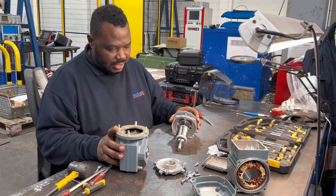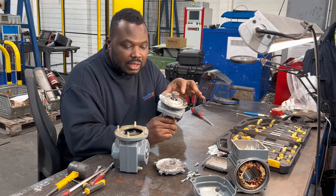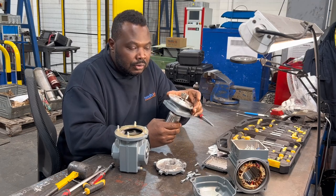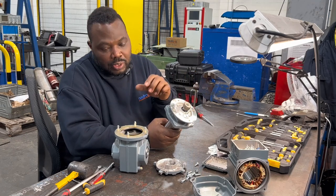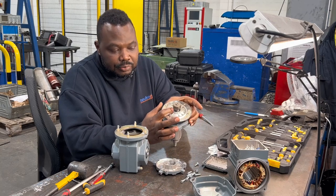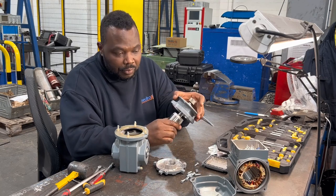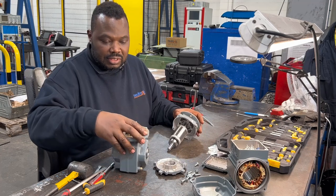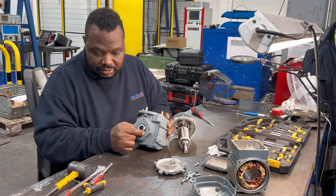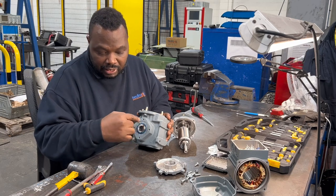The common fault on this is the shaft where the oil seal sits — it's always worn. That's a common fault on SCW gearbox motors. If it's worn, oil can penetrate into the motor, so the oil seal diameter of the shaft needs to be repaired. The same wearing occurs on the other side where the oil seal diameter is always worn.